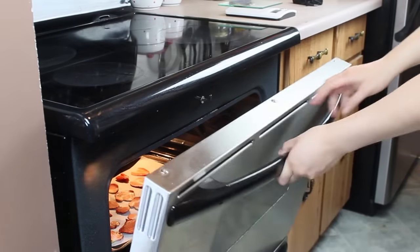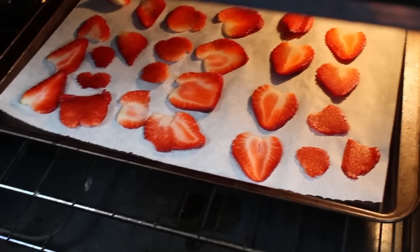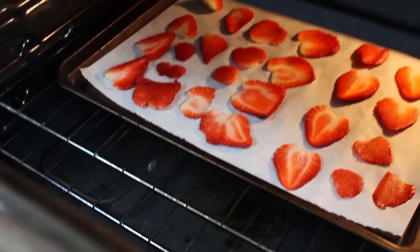If you don't leave it cracked, the strawberries won't dry out. Is this kind of a waste of energy? Honestly, maybe. Do this on a chilly day to benefit from the oven heat and give your furnace a bit of a break.